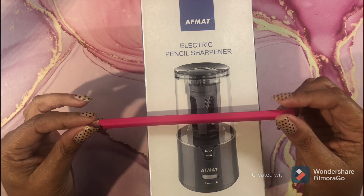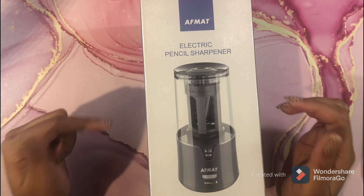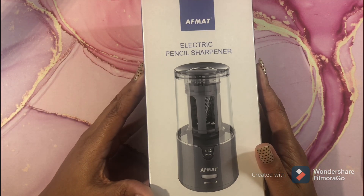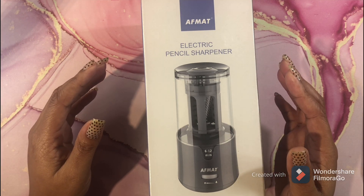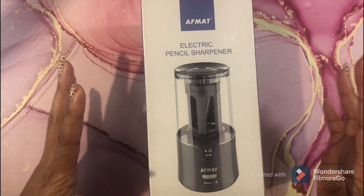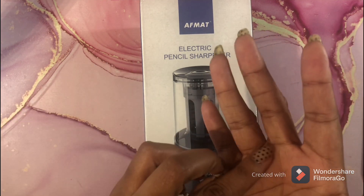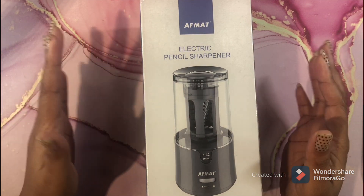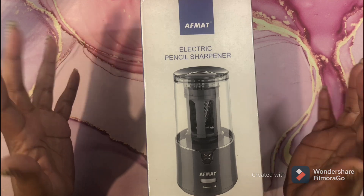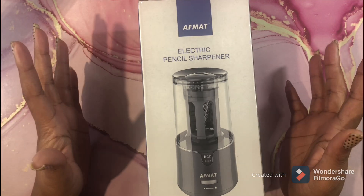I needed to find a large-barrel pencil sharpener, and I did — it's this one, the AFMAT model PS91. I'll leave a link below; you can purchase this on Amazon. However, I purchased my first one on Amazon and they packed it in a very thin plastic bag with no bubble wrap. When I opened it, the globe was broken and cracked into a hundred pieces, it cut my hand, and when I called them they didn't really seem to care. So I ordered another one from somewhere else.